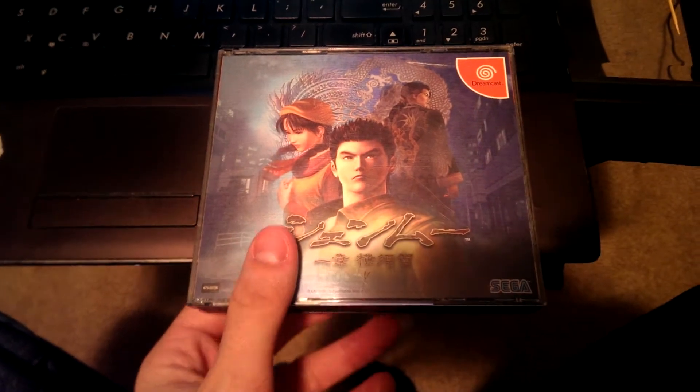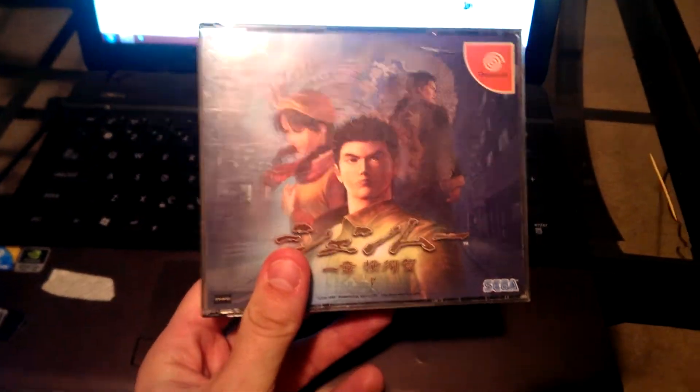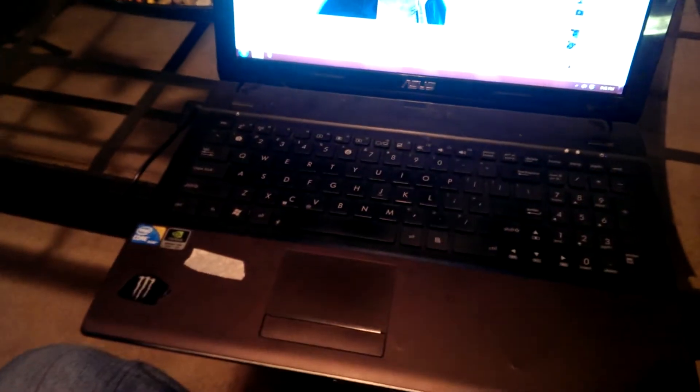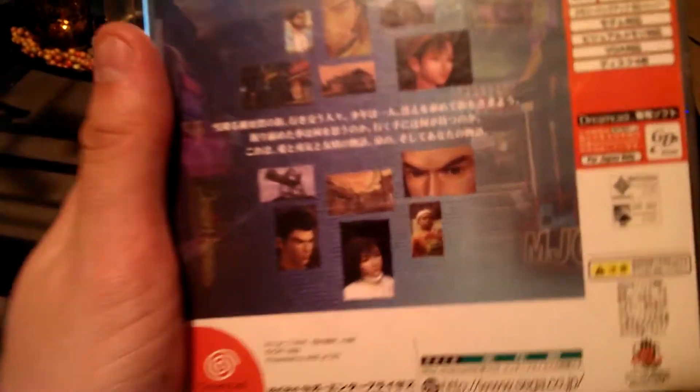The first time Shenmue hit the retail market actually. This is the Japanese case — the Japanese version of Shenmue 1 — and I'm just going to go through it and show you guys what comes in the package, just in case you've never actually seen it before.